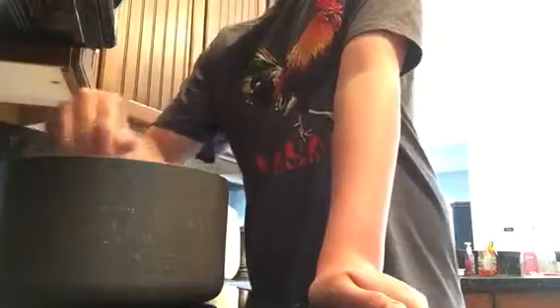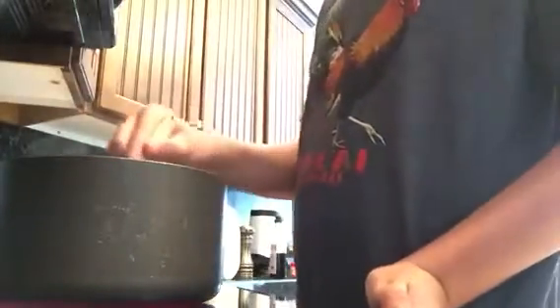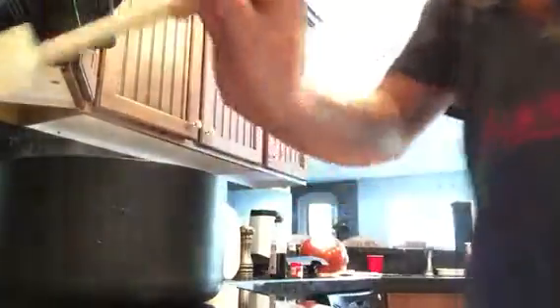If you believe that your hot chocolate needs a little bit more of anything, once it's gotten to this point and everything's all mixed up, now would be the time to add anything in. I believe that I got it pretty good. Maybe I put in a little bit less vanilla than I should have, so maybe put a tiny bit more vanilla than you think you need, because I don't think this is going to be very vanilla-y.